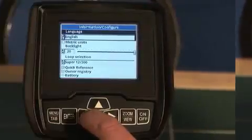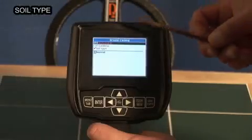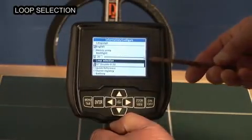We've added multi-language capabilities to the Spectra V3i. French, Spanish, German, and more are now available. We've also added a soil type selection to the ground tracking section and a loop selection setting to the information section.